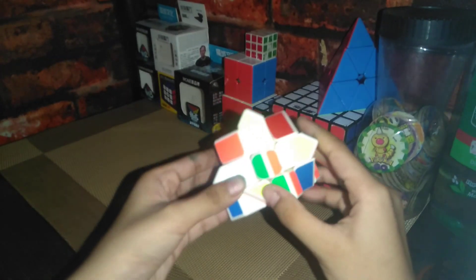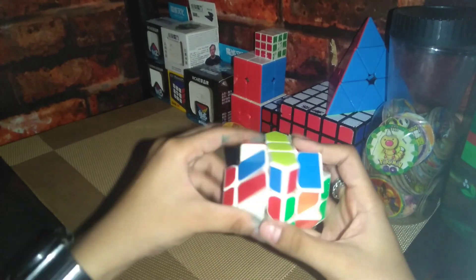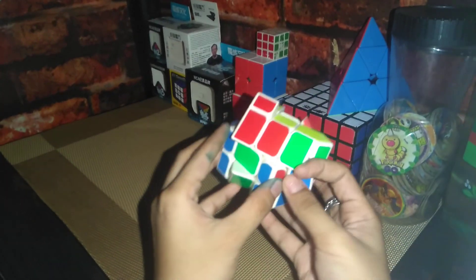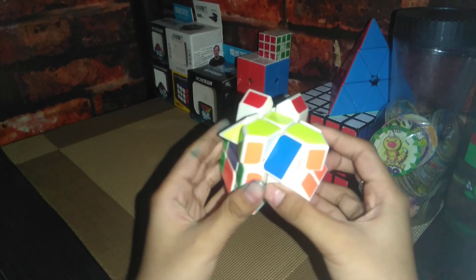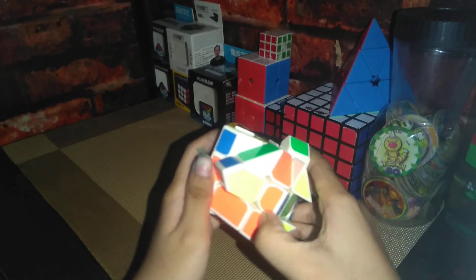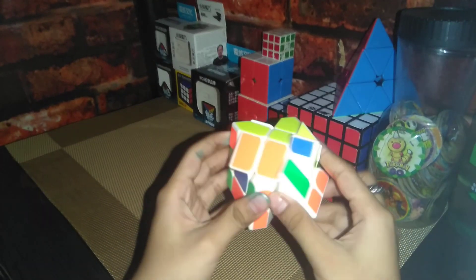I'm gonna do the F2L. I'm just gonna insert it in here — the red slot. There we go. And that is inside — it's down. Now the other one. Insert this one. Now this one. Insert it there. And there we go.